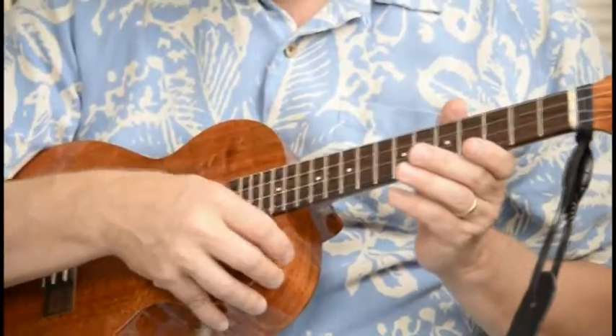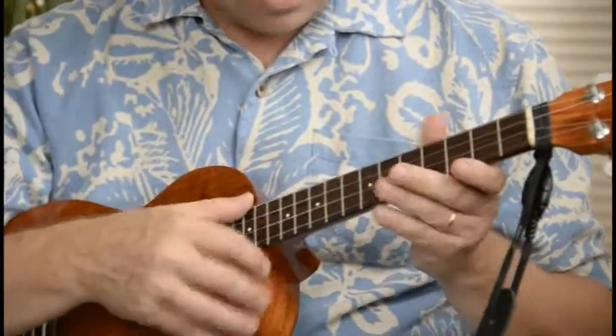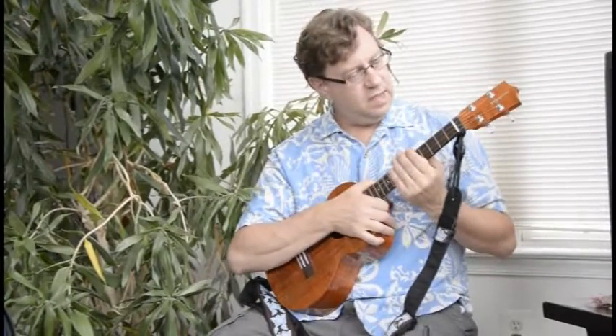It's a pretty good toss-up. They're both great sets of strings. I'm still kind of favoring the Reds, but these are growing on me too. Thanks a lot for listening. We were comparing the Aquila Red Series strings on a Kamaka Concert Ukulele with the D'Addario carbon strings on the Kamaka tenor. Aloha.